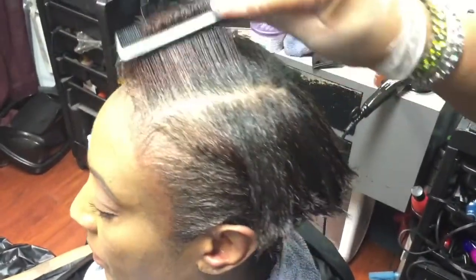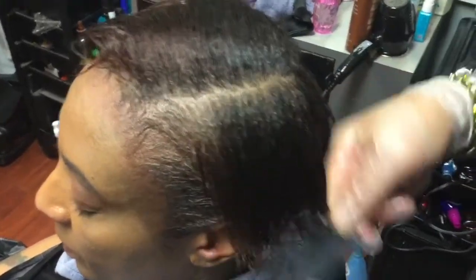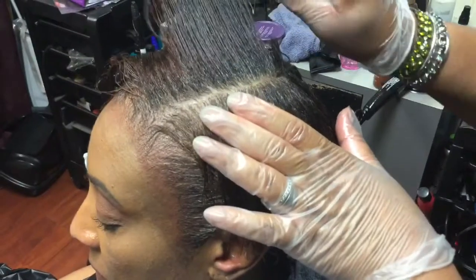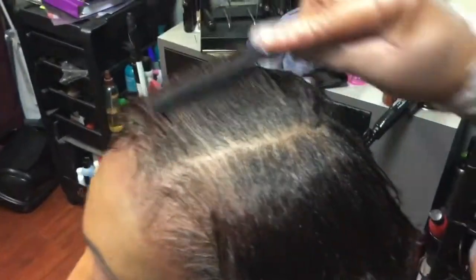This is the rinse out. If you notice, she's a lot smoother — you did not see what she looked like before. She was a lot crinklier and had a lot of new growth through here. We just made sure everything was smooth; most of this hair was really crinkly, so we got that smooth too.